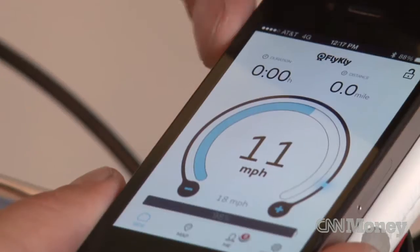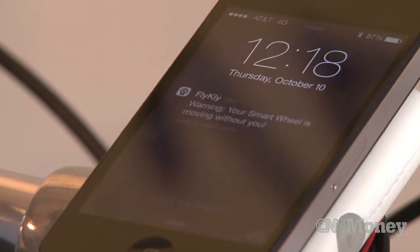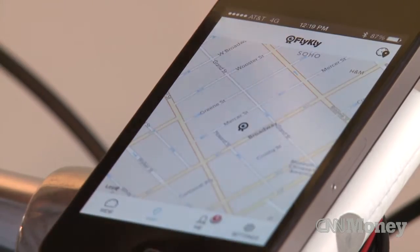When you park it, you can just lock it with your iPhone app, so nobody can pedal away with it. And if somebody does steal it, it will ring on your phone and tell you your bike is moving without you. Then you can track it on the map and see where it is.